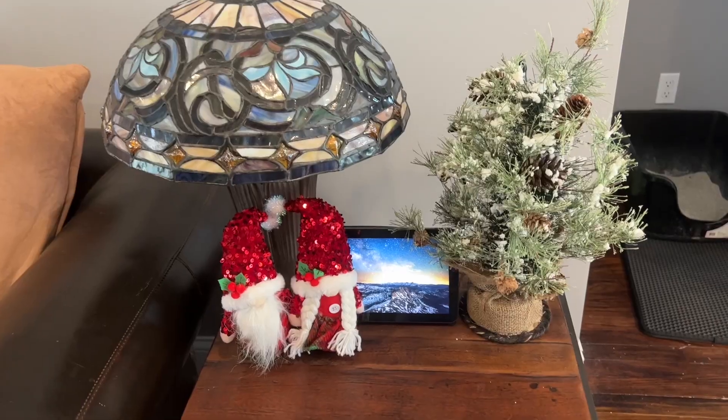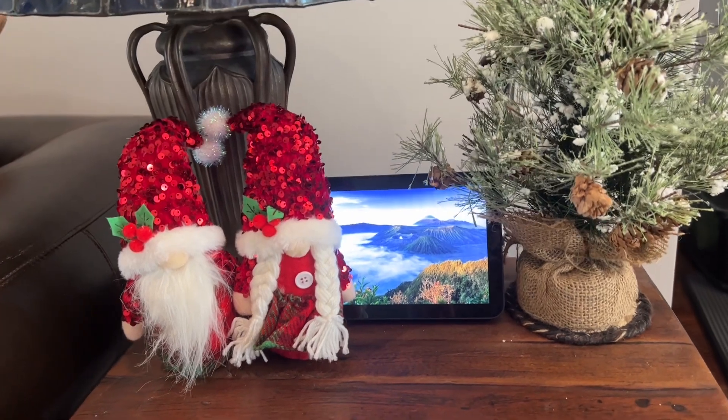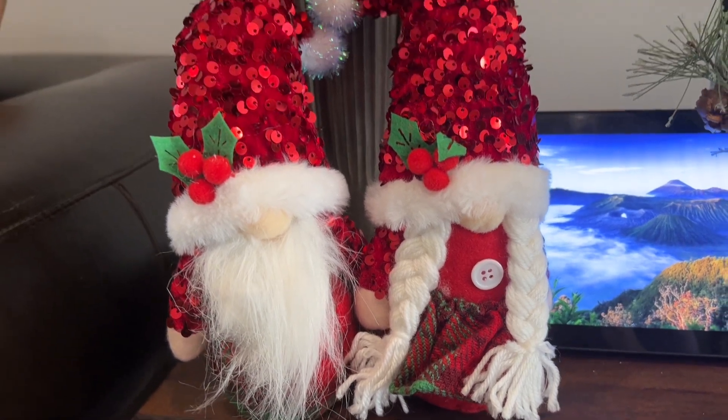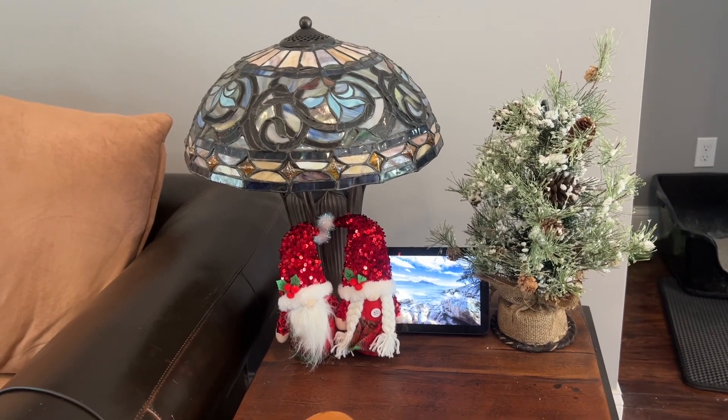These cute Nordic figures are a lovely tradition, perfect for spreading the festive atmosphere. You can decorate your home and put them anywhere — I've put them on my vanity, on a table, and even on my other decorations. You can also put them on sofas, bookcases, shelving, dining tables — anywhere you want to add a little extra good luck and decor.